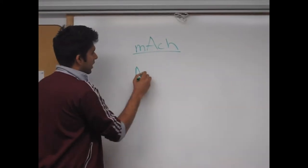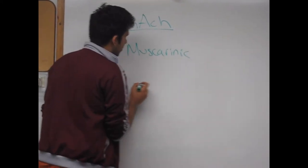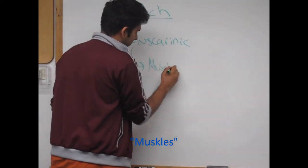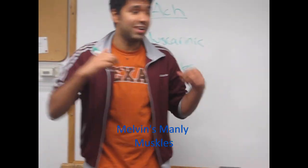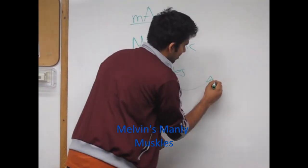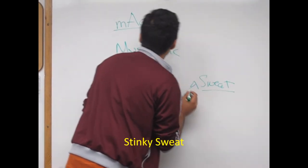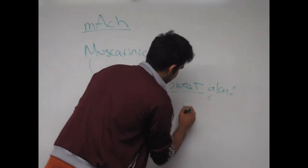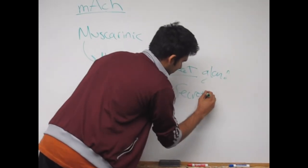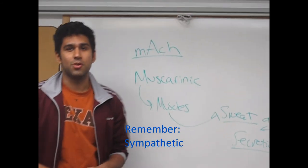So when you think of muscarinic, if we write it out here, you can get muscles from it. So if you work out your muscles, like these guns I got, then you're going to end up getting some sweat going. So muscarinic acetylcholine receptors — sweat gland secretions. And that's your muscarinic acetylcholine receptor.